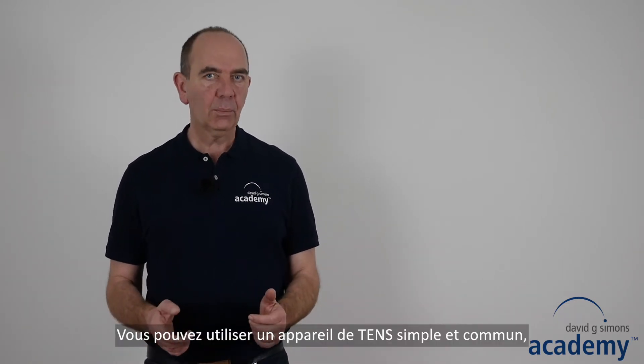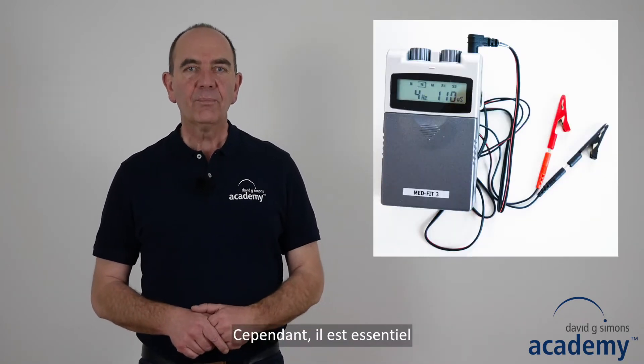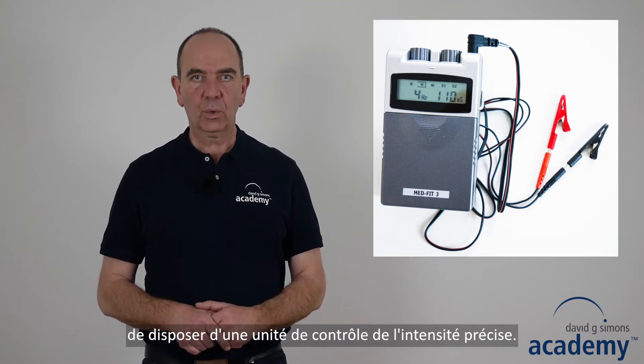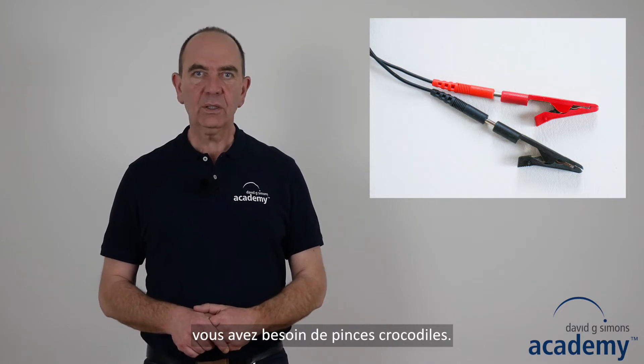You can use a common simple TENS device such as this one. However, it is essential that it has a sensitive intensity control unit. To connect the device to the needles, you need crocodile clamps.